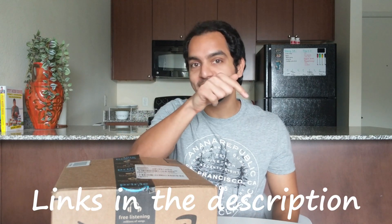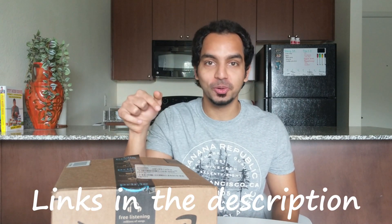I'll be leaving a link to all of these items down in the description box below, so if you want to check them out or potentially even buy some of them, you know where to go. With that out of the way, let's do this.